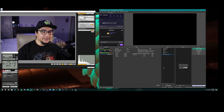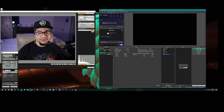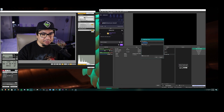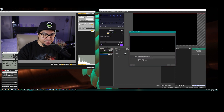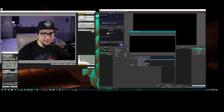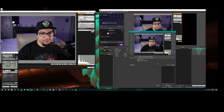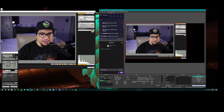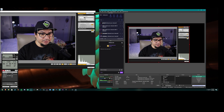Now let's open up OBS. In order to get the picture feed into OBS, go down to the sources area, click the plus to add something, and select Window Capture. Create a new one and name it Canon M50. In the Window dropdown, select Remote Live View — and there you can see the live feed appearing. Hit OK. Now you can see the picture in OBS through the software.